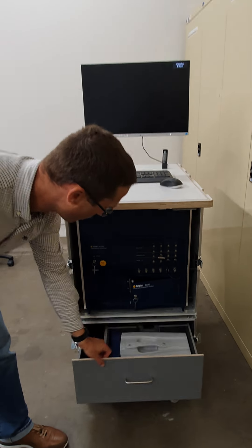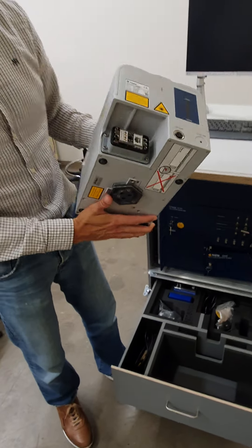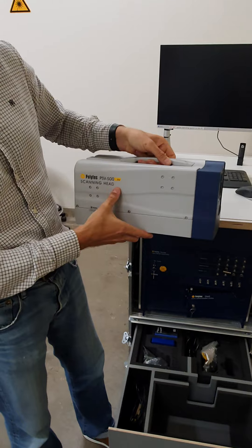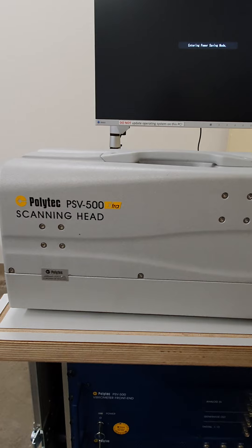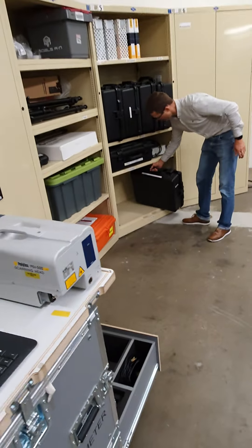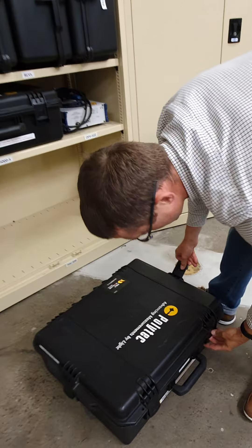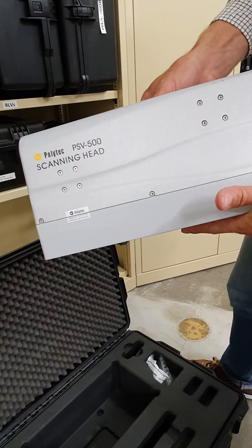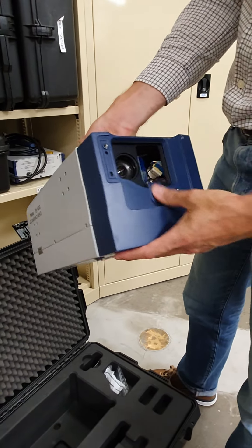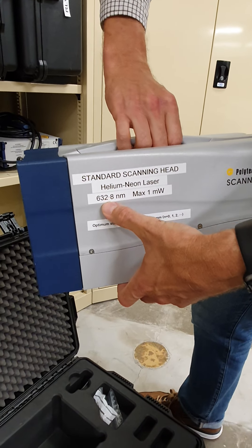Before I do that, I'll show you where we keep the scanning head itself. This is the laser vibrometer scanning head — this is the extra version, the infrared version. We also have a recent addition to this system, which is the helium neon version, the red laser, 633 nanometer laser, which lives in the cabinet down here. You'll see it's essentially exactly the same as the infrared device, but without the extra symbol on it, and that is marked here as neon, 633 nanometers.